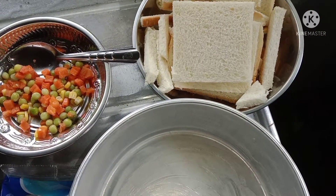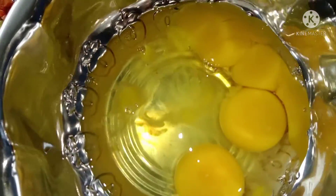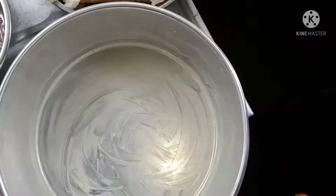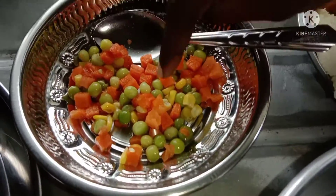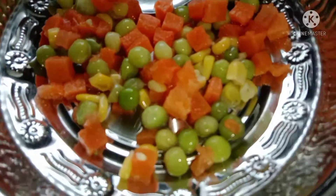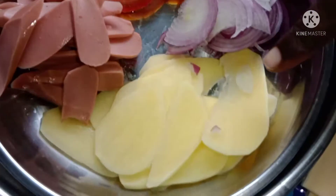I am going to put the black pepper on the plate. I am going to put the carrot and beans. I am going to put the chicken sauce on the plate.